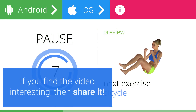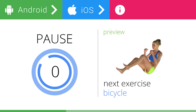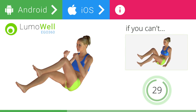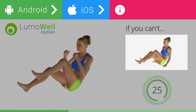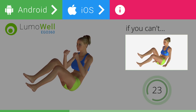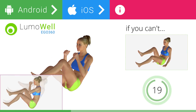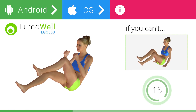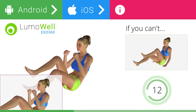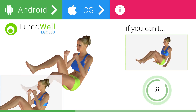If you find the video interesting, then share it. 3, 2, 1. Ready? Go! If you cannot do it, try resting your hands on the ground. Do not bend or curve your back. Keep your abs tight. Stare at a fixed point in front of you to avoid swinging during the exercise.